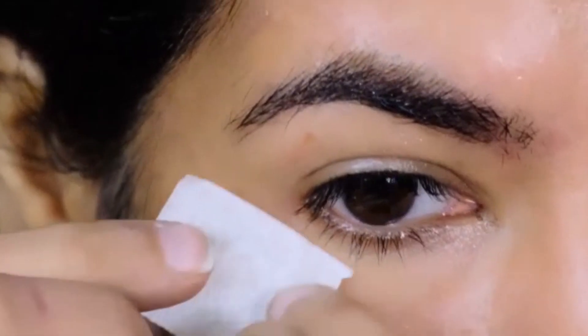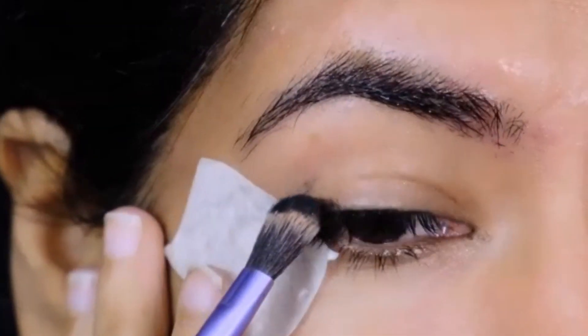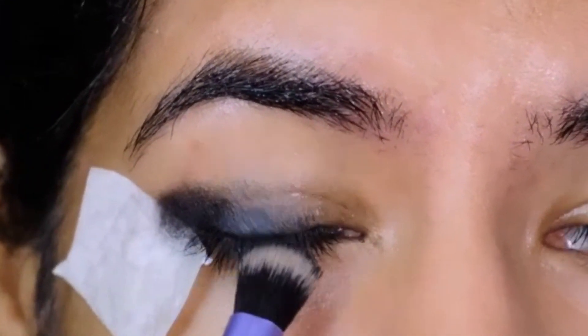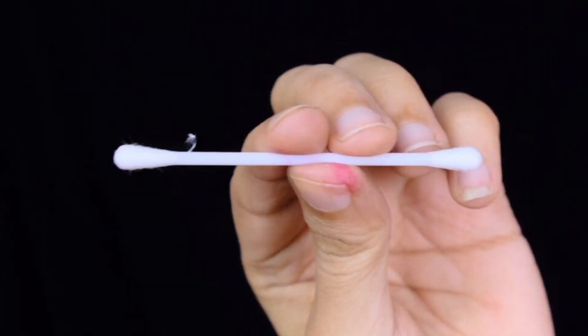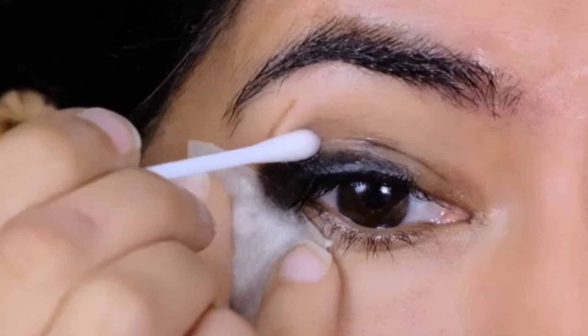For the fifth hack, place a tape at the edge of your eye. Dip your brush in some black eyeshadow and place it on your lid. Once you're happy with the intensity, take a Q-tip, dip it in some micellar water, and start cleaning the eyeshadow to form a clean wing.